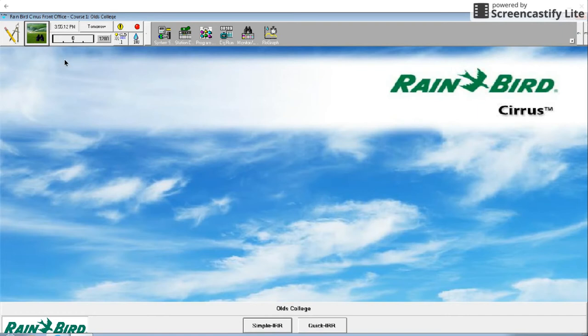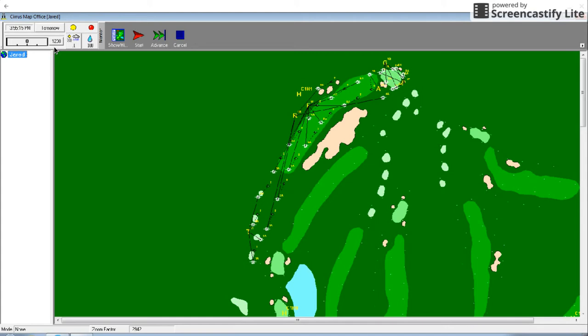First, we're going to open the map by clicking on the map icon in the upper left. As you can see, our map has many labels on it. We've labeled the hole, each area of the hole such as the tees, the rough, the fairway, the greens, the approaches, and the perimeter, and all of the sprinkler stations and their attached rotors. It may look like a mess now, but by the end of this video, you'll be able to understand a map like this at a glance.